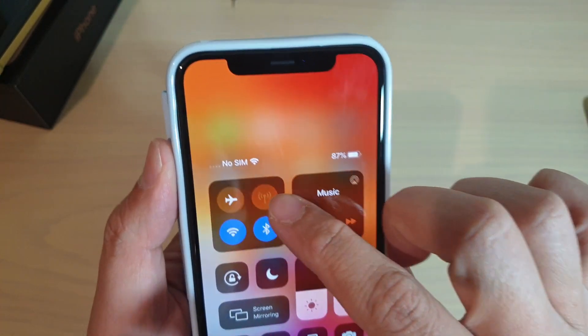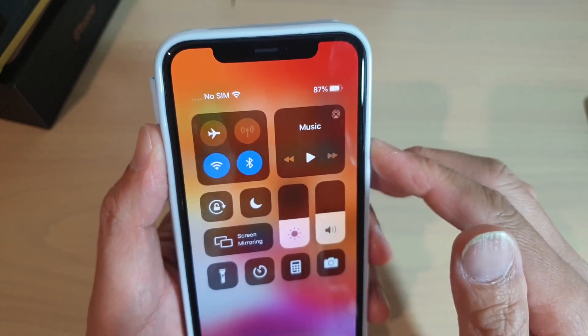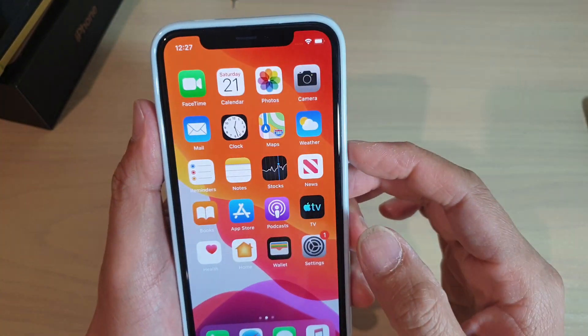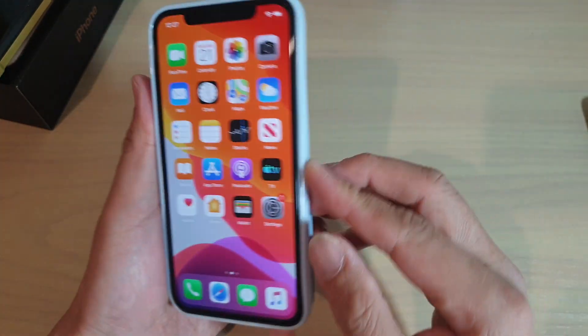Swipe down and here you can see the battery percentage — 87% in my case. So that's how much battery I have left, and that's how you can view it.